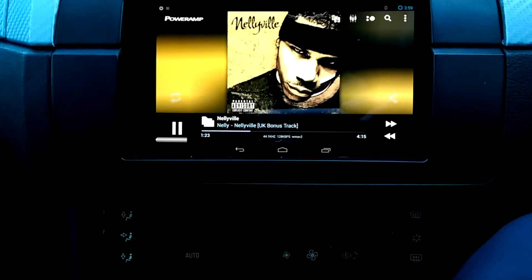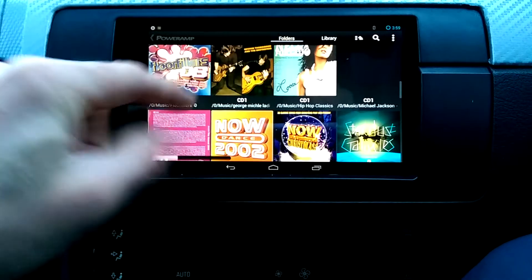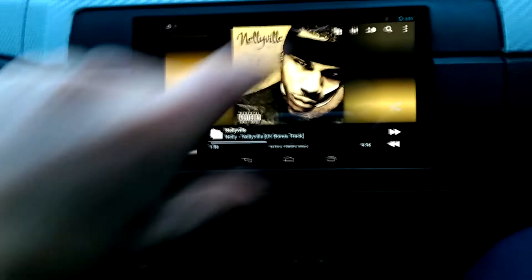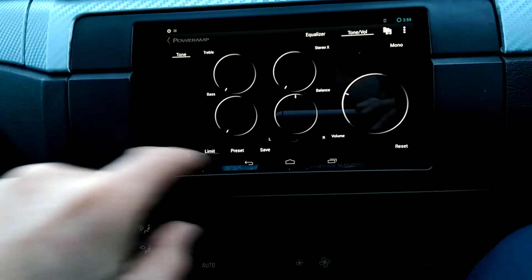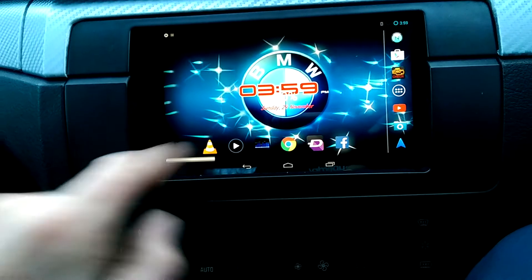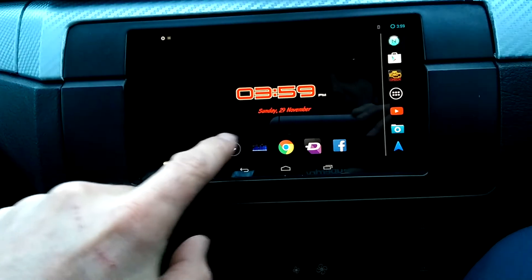This is the main face. I use PowerAmp — it's a good little app. You've got all your music library on there, which is kind of cool. This is your volume control. It was annoying going back and forth through different screens to adjust the volume, so what I've done is downloaded this little overlay so I can adjust the volume on every screen I'm on. It makes life that little bit easier.